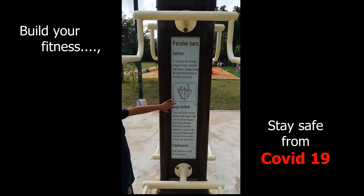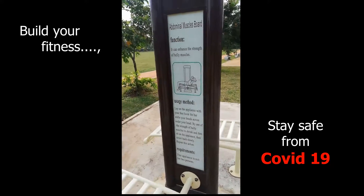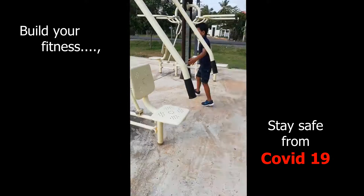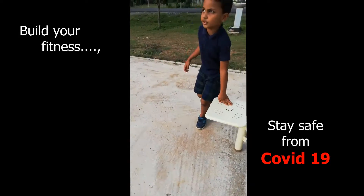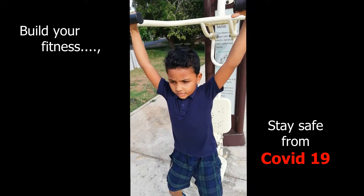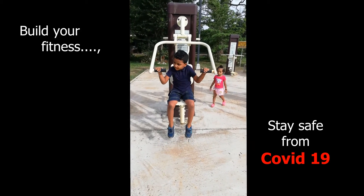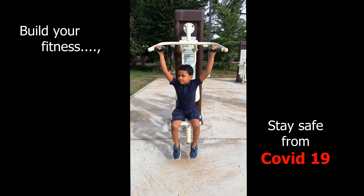This is called a head pass, and this is called an abdominal muscle sport.